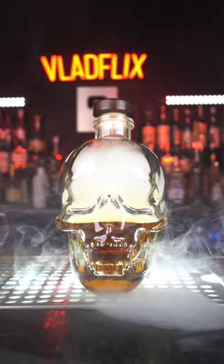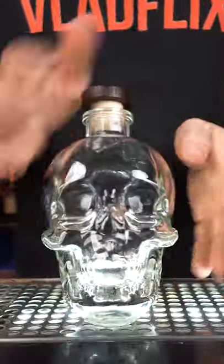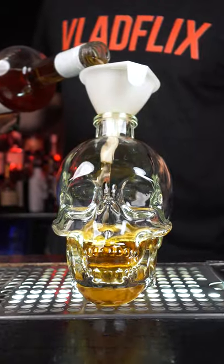Let's make a scary delicious presentation — a peanut butter and berry. Use any bottle or jar with the lid, but I will use a skull. Now we need the best peanut butter whiskey, Screwball. Carefully pour inside the bottle using a funnel.